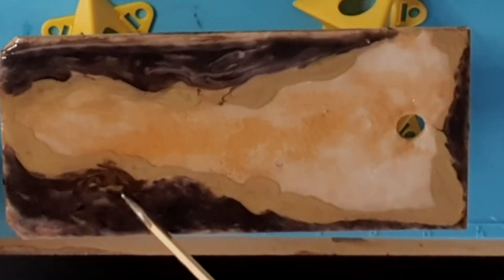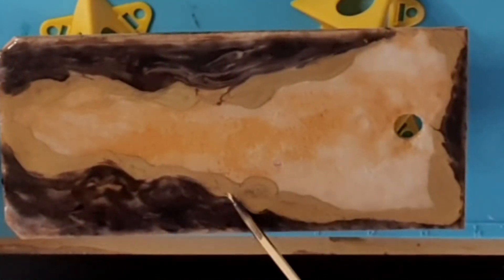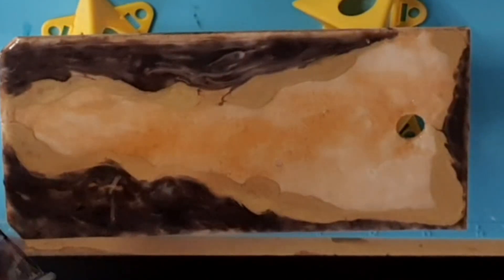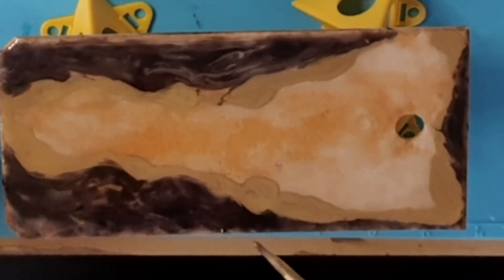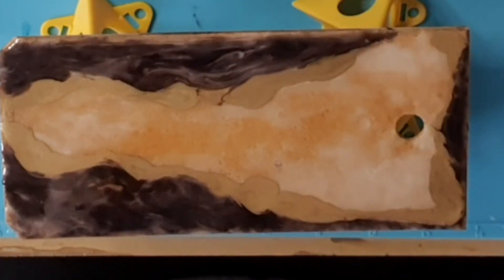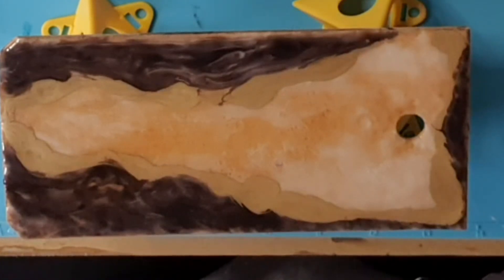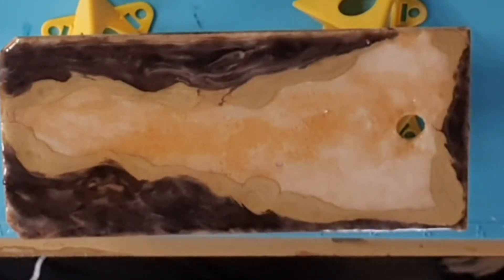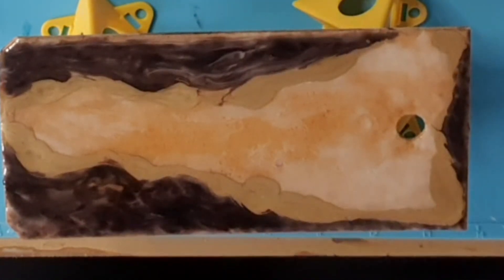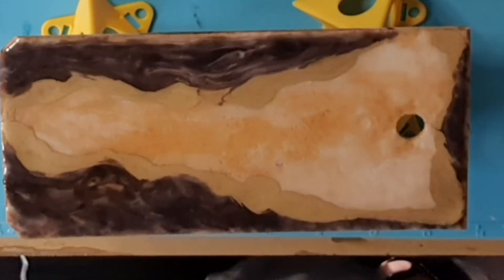Originally I wanted to do like an ocean scene on here — I might leave that for my tumbler. That's looking pretty cool. I'm going to give it a little bit of heat, I'll use my torch — just a little bit to bust those bubbles.